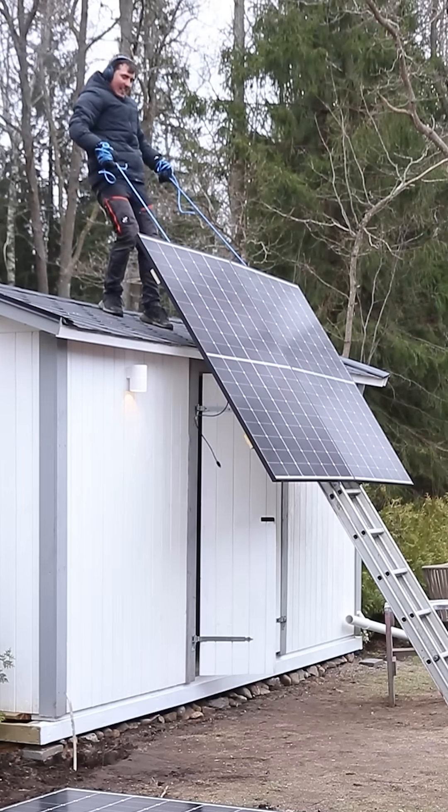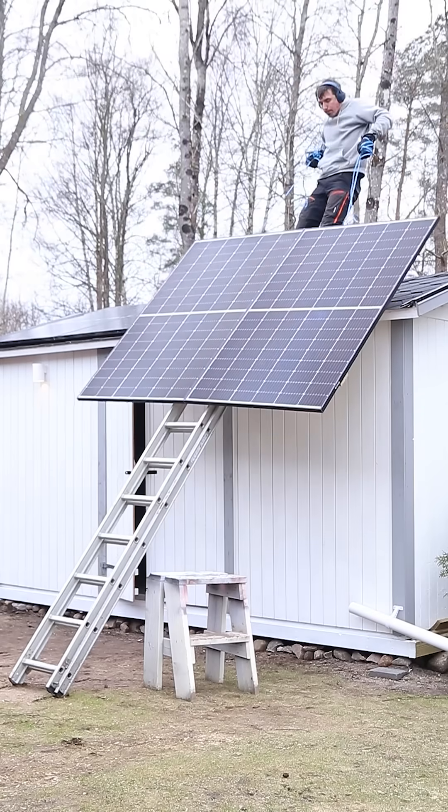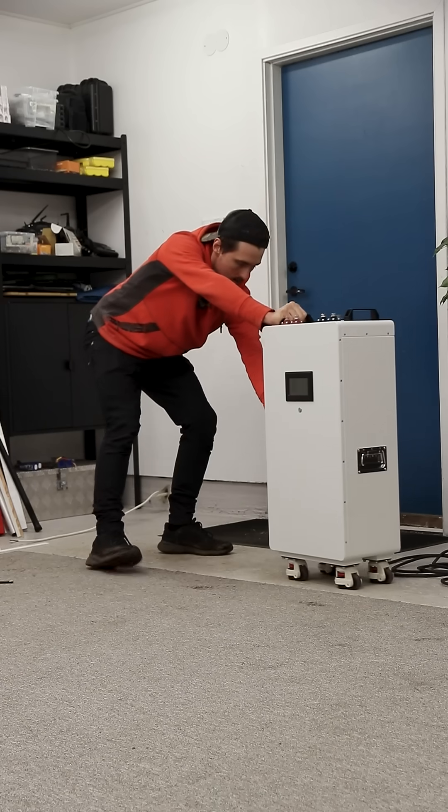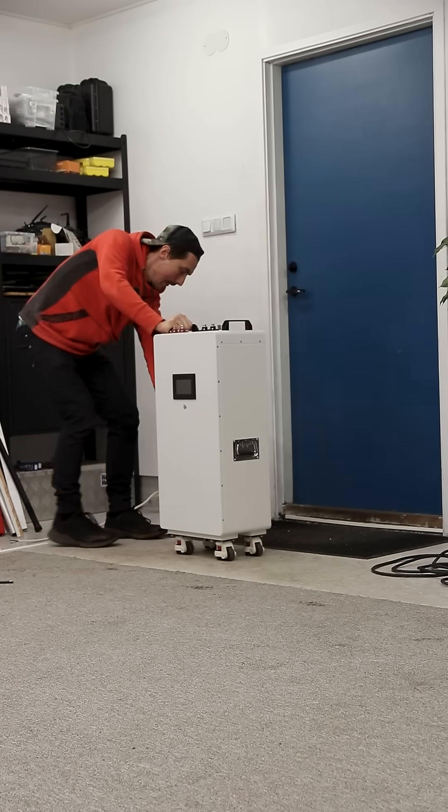The solar panels are connected electrically in pairs — it doesn't mean you have to bring them up like this on the roof. 1600 watts of solar will be charging this 14 kilowatt-hour 48-volt battery.